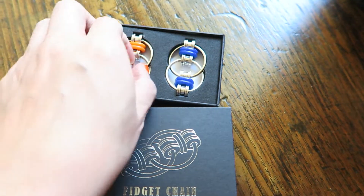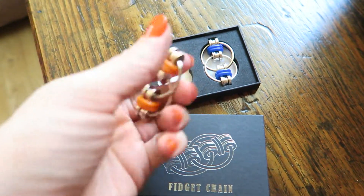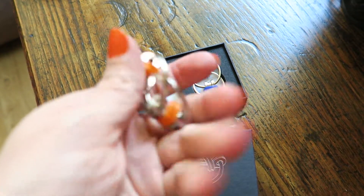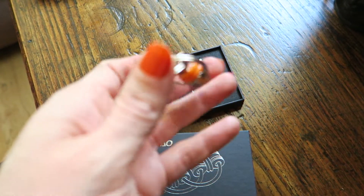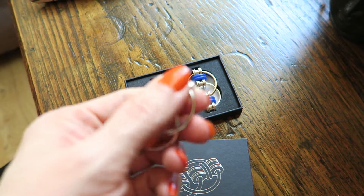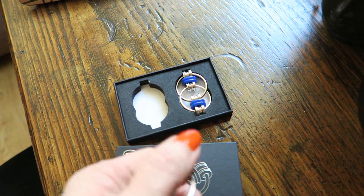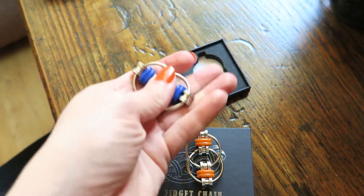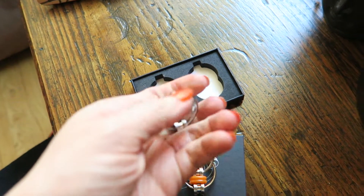I'm going to pull it out to show you, and like I said it doesn't make any noise and you can play with it. It's real handy, you can mess with it in different ways, and it's smooth — it doesn't make any noise virtually at all. So I'll give you a close up; the blue one is the same. If you didn't want to split this up, you could divide them and put them in stockings or whatever you wanted to.